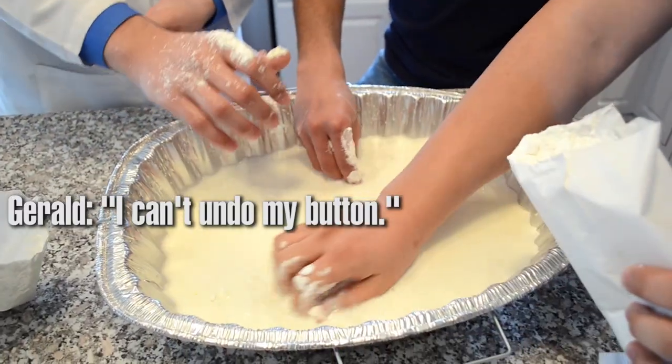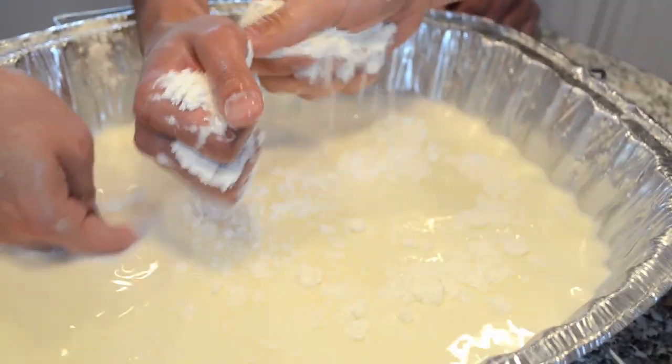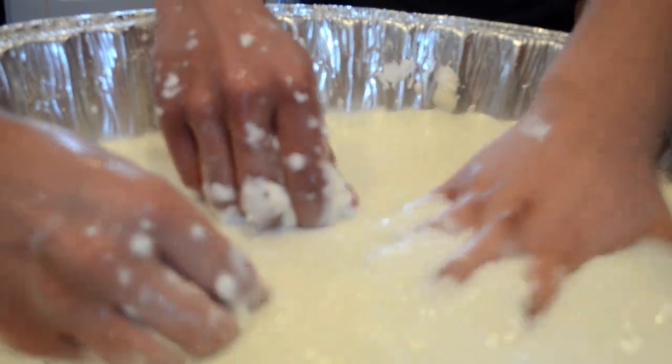I can't undo my part. You want me to? What's under your button, Gerald? When is it gonna get to the point where you can punch it? You'll tell. Non-Newtonian fluids are cool.